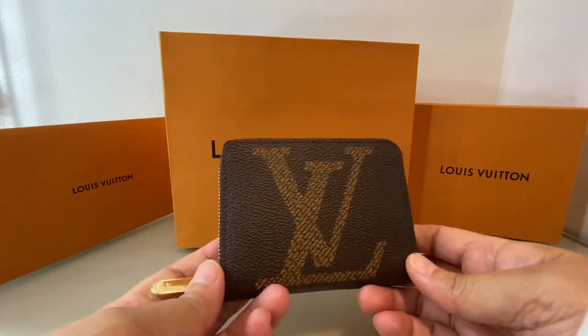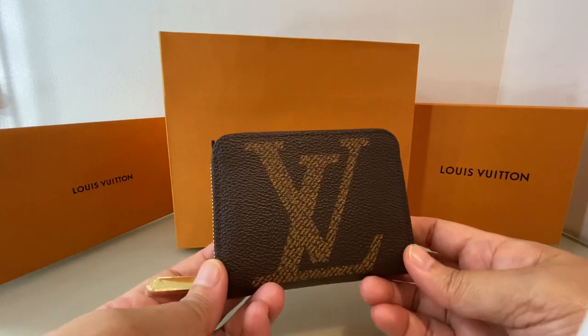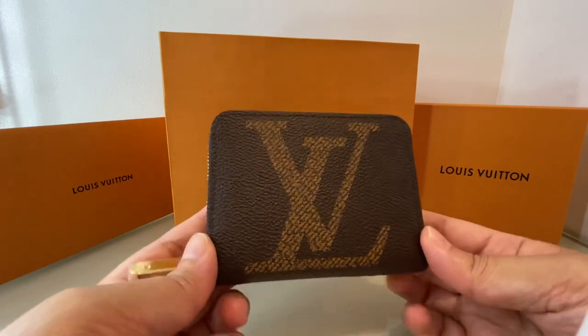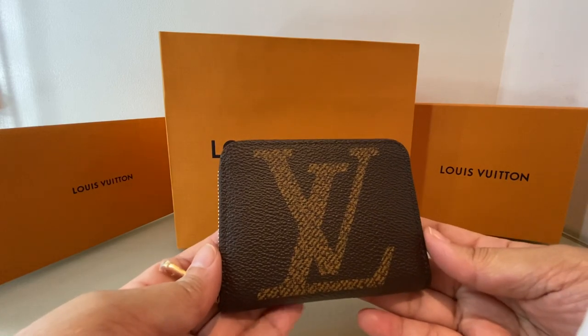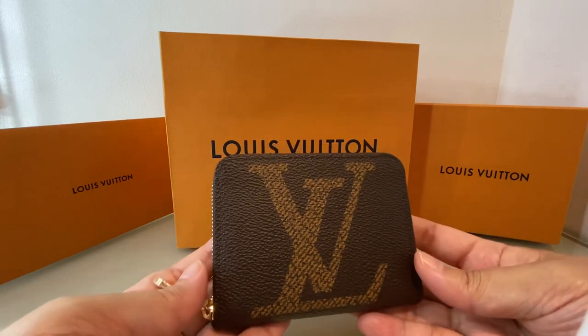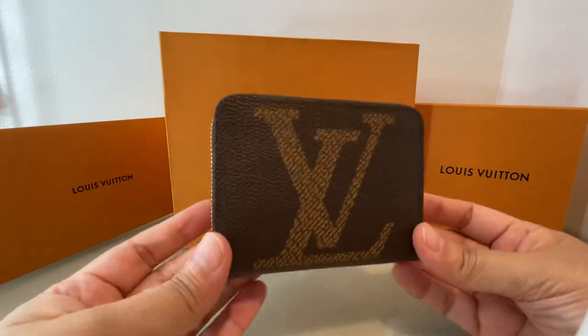This is actually my very first luxury product that I bought. I don't plan to start a collection, but maybe I'll buy a few pieces. Actually, there's another story after this one, so let's just take a look at this.